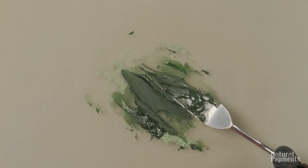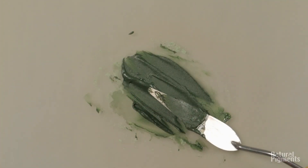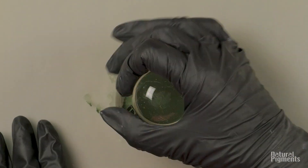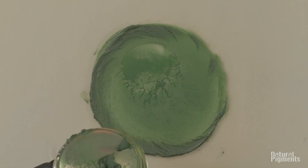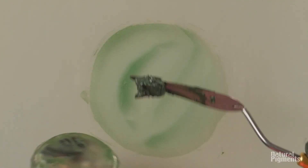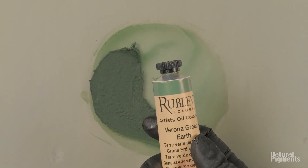You can see the texture of Verona green earth, which is typical of green earth. They have a more coarse pigment, so they tend to be a little bit more matte when they dry. And you notice how transparent it is — if you compare with other videos, you'll see when I grind the pigment, the stain on the glass is very permanent. And here you can see how very transparent it is.